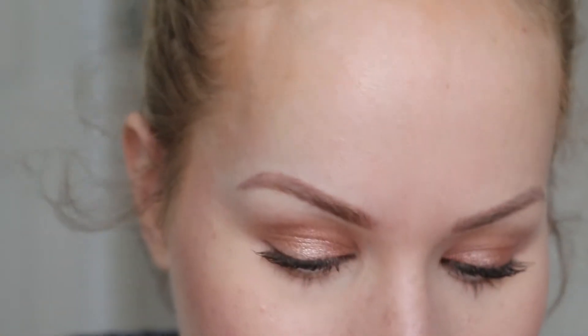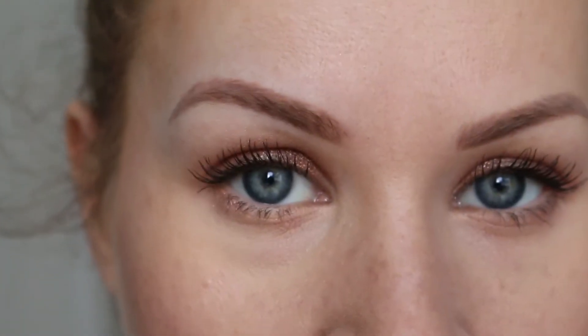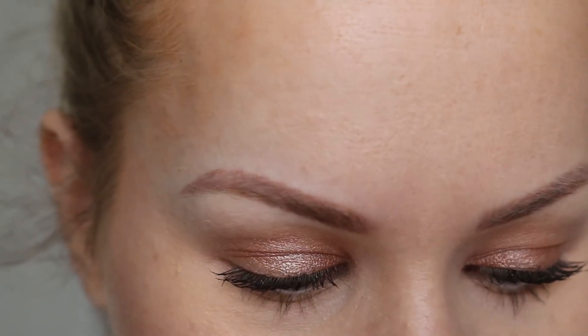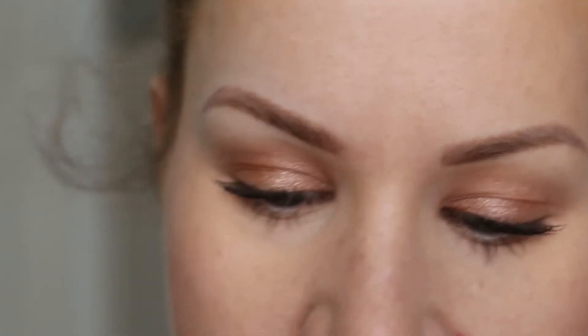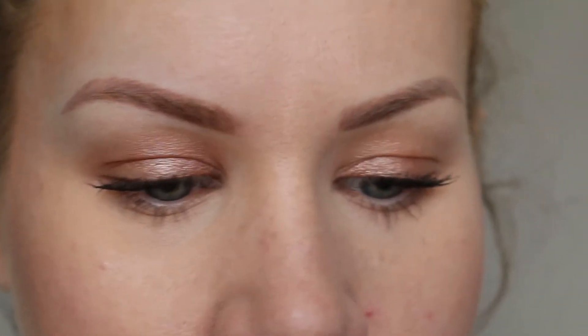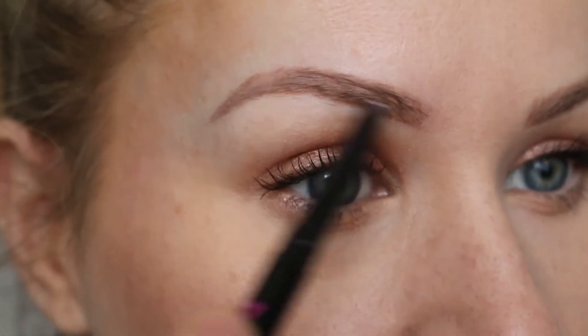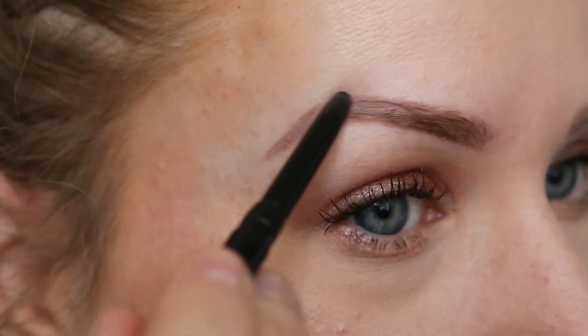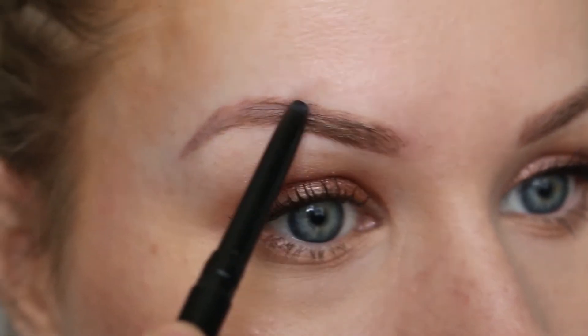Now that we know how to map out our eyebrows, let me zoom in and we're going to start with what I call Instagram brows. What you're going to want to do is start off with a wax. You can use a palette that comes with a wax — I'm going to be using a pen wax, which is the no bleeding lips wax pen. What you want to do is just start filling in over top of your brow hair, so that the powder we're going to apply will have something to adhere to. You don't have to be too neat about it.